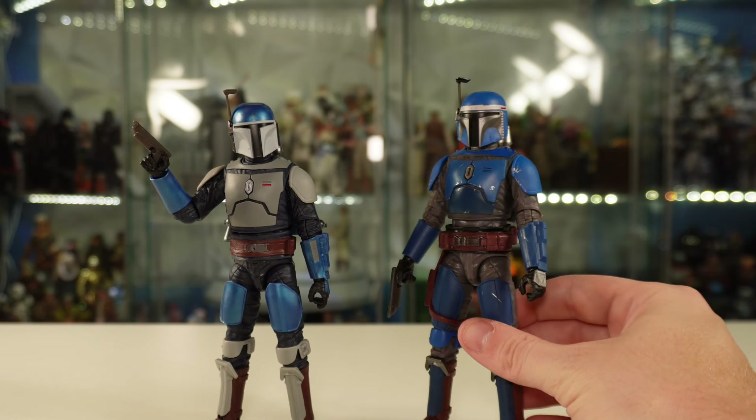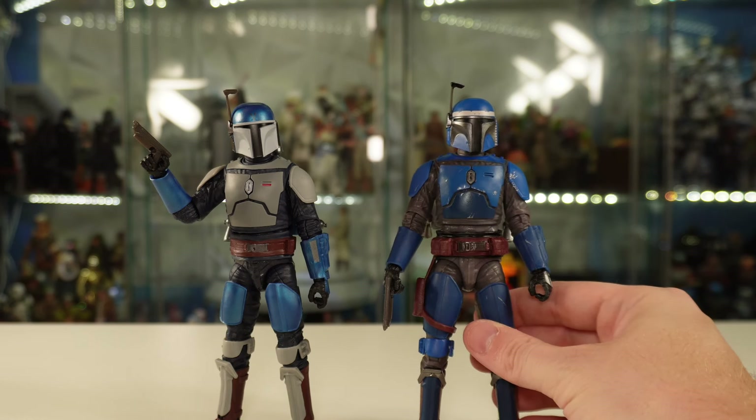I absolutely love this color scheme - I think it looks great. I'm a really big fan of the Privateer here. I think I like the Privateer a whole lot more than the Fleet Commander just color scheme-wise, but I think they both look pretty solid. This guy's going to look great next to the other Mandalorians in the line. Let's go ahead and grab the rest of those and do a comparison here in a little bit.